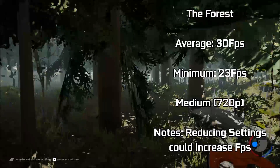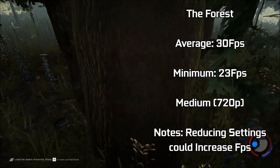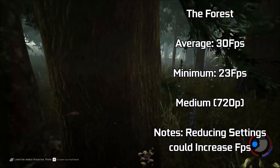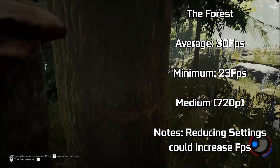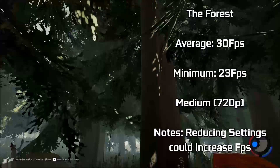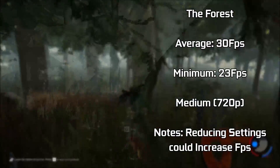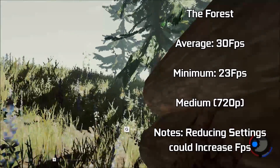Something a little bit unusual up next: The Forest, a game that offers very similar visuals to that of Crysis 3 in my opinion, without the need for the DirectX 11 API, which this graphics card does not support. Running the game at medium settings yielded an average of 30 FPS, dipping down to 23 FPS in heavy action. Reducing settings would likely increase FPS a little more, and this game is still in alpha development. Still a good effort for our 10-year-old graphics card.